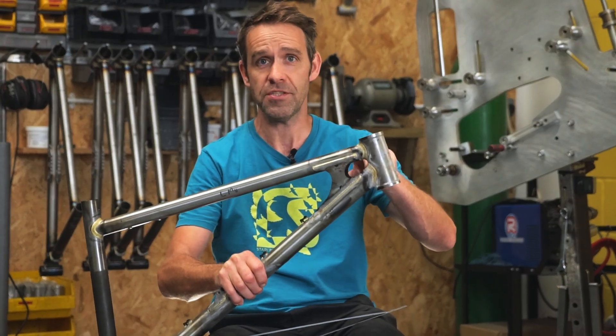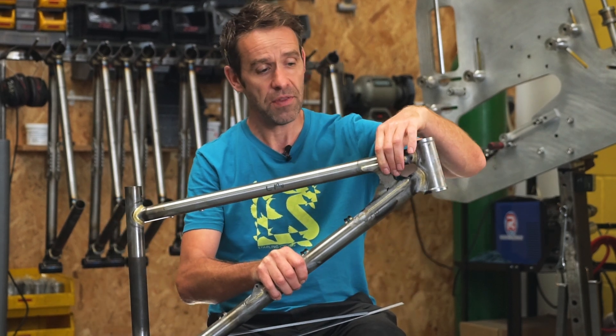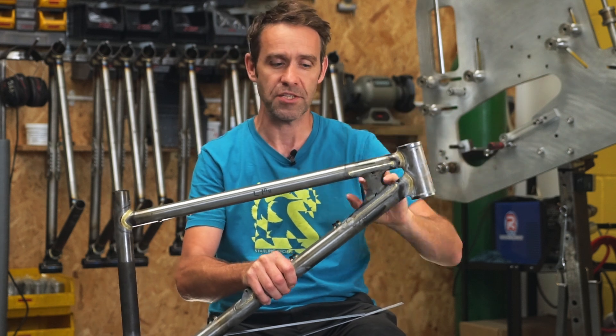By making them bend together, they're much much stiffer and much much stronger. So instead of having each beam with tension on top and compression on the bottom independently, you make the whole top tube in tension and the whole bottom tube in compression, and it massively changes how stiff and strong the structure is. Essentially, this is what our head tube gusset is doing — it is tying together the top tube and the down tube so that they bend as one, acting as one big section.